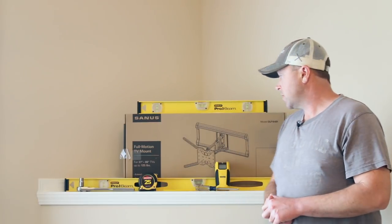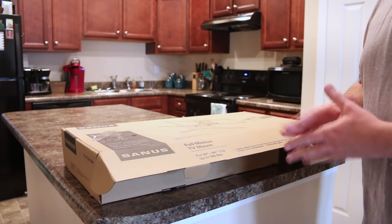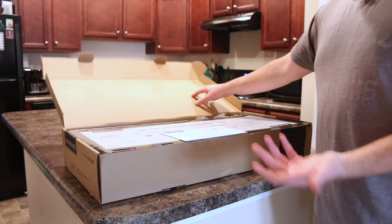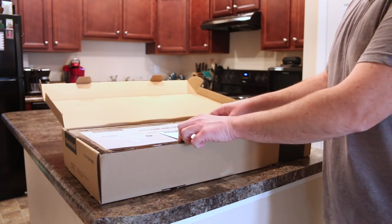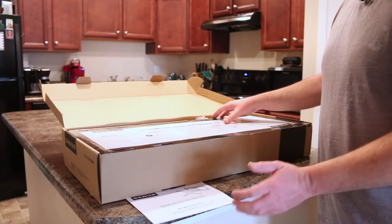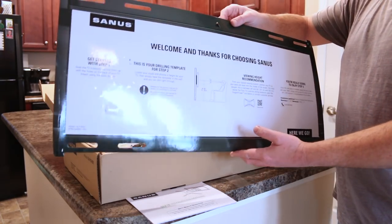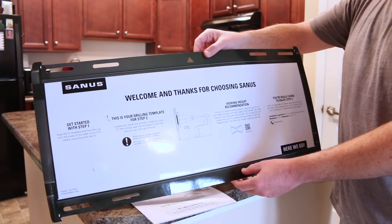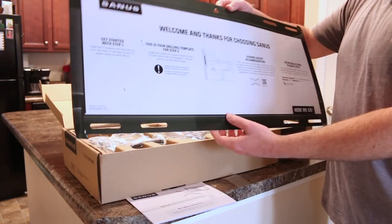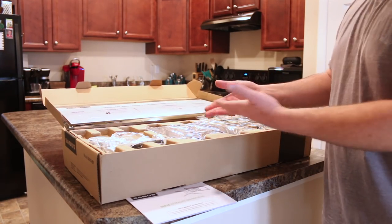Let's get into the installation tutorial of the Sanus full motion TV mount, model OLF18. Now that we've got everything laid out, let's verify the contents of the box. We've got the instruction manual, which we are going to use — I've also got it pulled up on my iPad. We've got the template, which we'll use when we mount on the wall to give us our hole locations. I like the concept of the template — it just makes life a little bit easier.